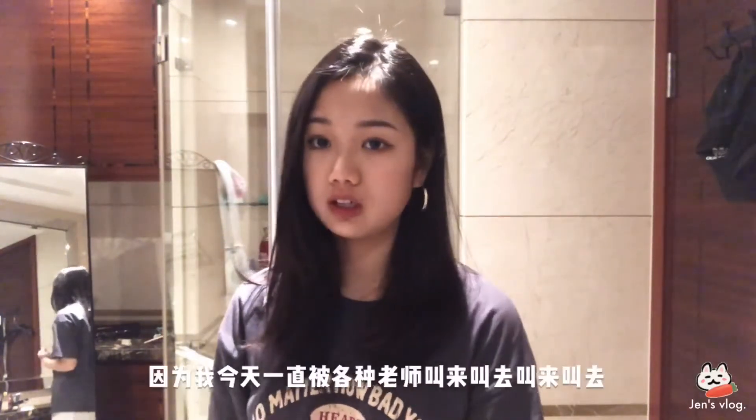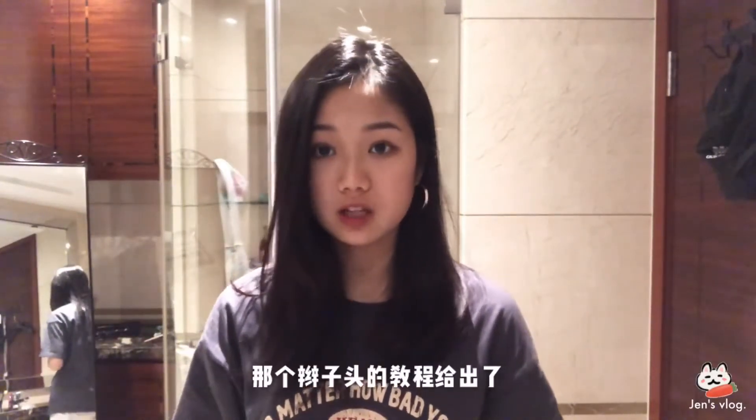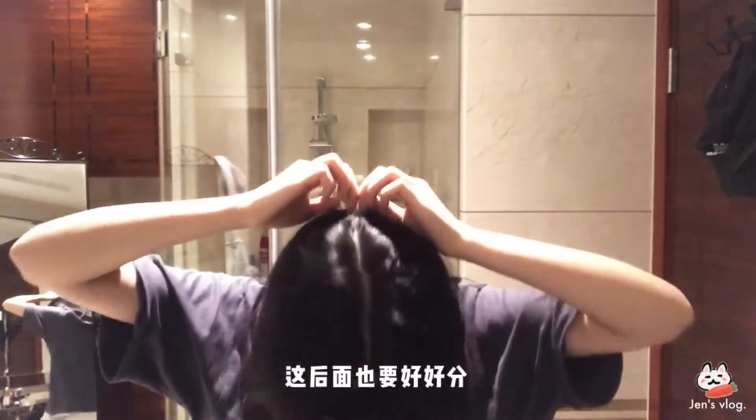Hello, my ladies. 今天的vlog沒有錄出來，所以我今天一直被各種老師叫來叫去的。已經把欠了很久的那個辮子頭的教程給出了。我一般要給自己中分，這邊後面也好好分。